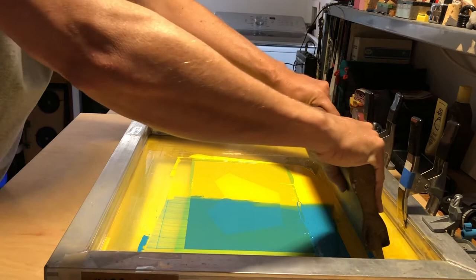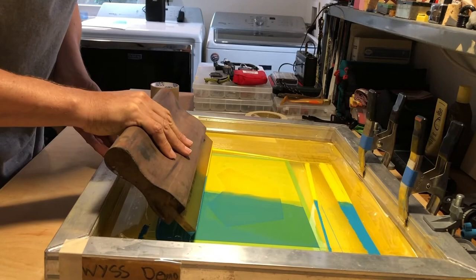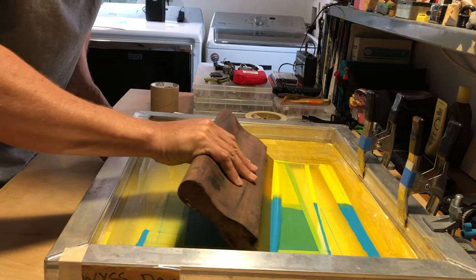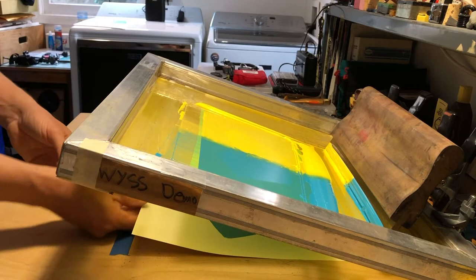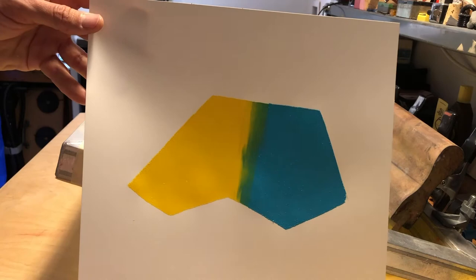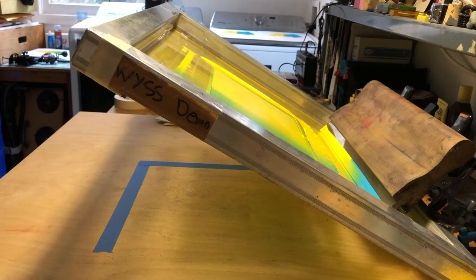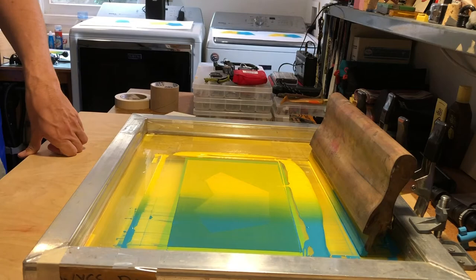I'm repeating the process — printing in one direction, lifting up, tapping the screen, then carefully flooding back in the opposite direction. You can start to see how it's blending. Sometimes it takes six to ten prints depending on the color to get the perfect gradient, so I use extra test paper. Now that I have five or six prints and the blend of the two colors is working well, I can put in my good paper.